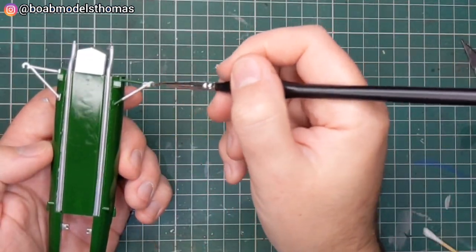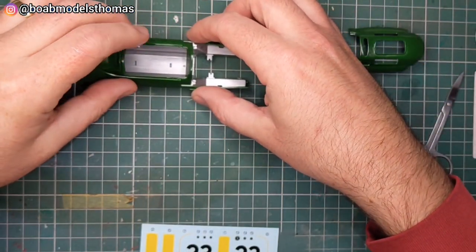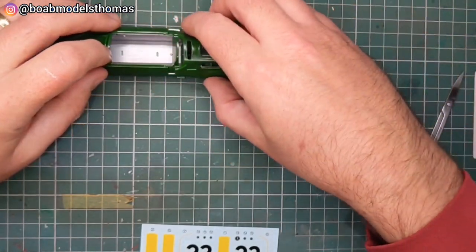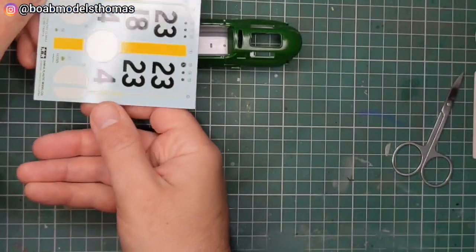These extend forward to the radiator, and you've also got the lower parts of the front wishbone suspension. I test fitted the top of the monocoque and also the engine cover. Many of the decals go from one onto the other, so this is useful to line them up.